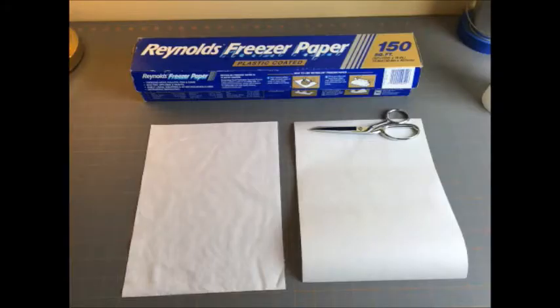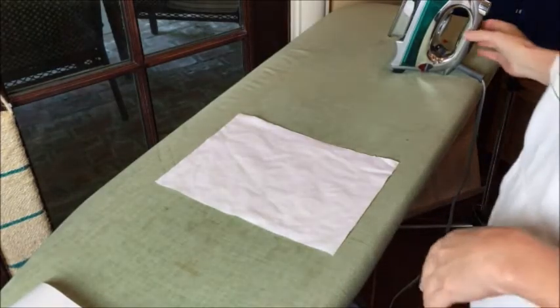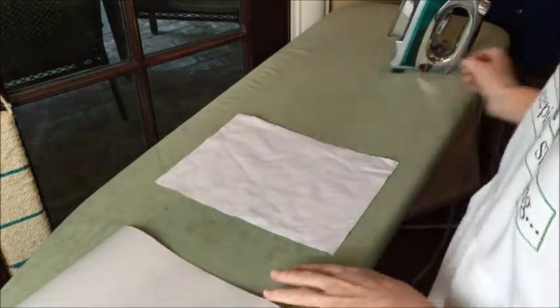You're going to need some freezer paper for this project. It's located in the grocery store or Walmart by the plastic wrap or aluminum foil. What we do is adhere the freezer paper to the back of our fabric to make it go through the printer. Next, cut the freezer paper and your fabric to the size that will fit through a printer — in this case I used 8½ by 11, just like a regular piece of office paper.